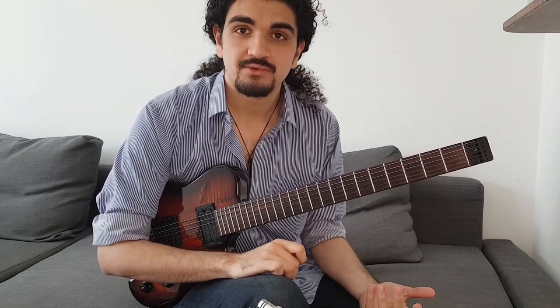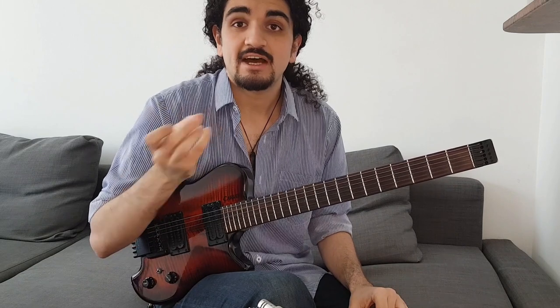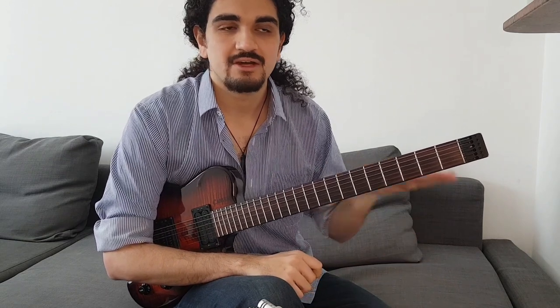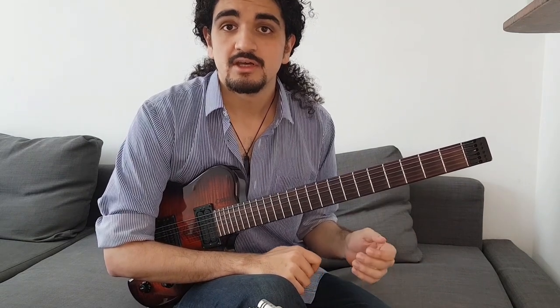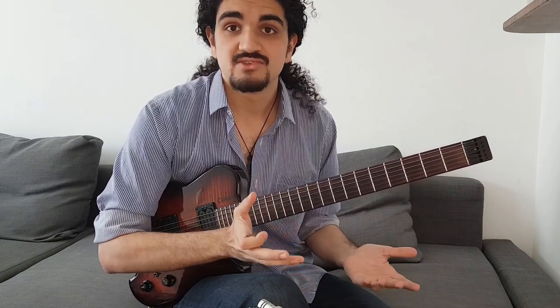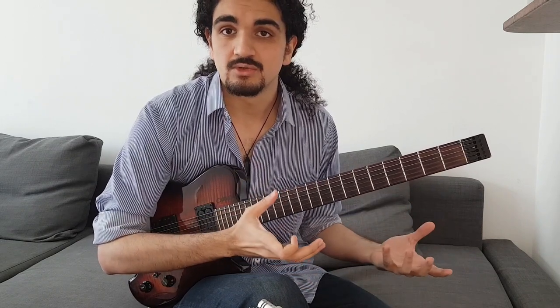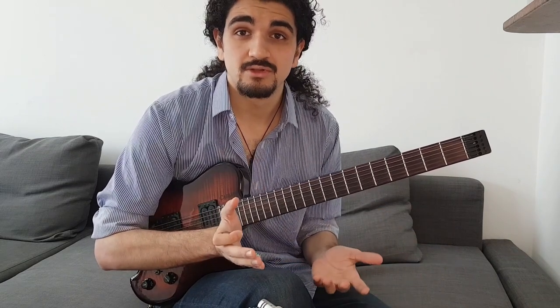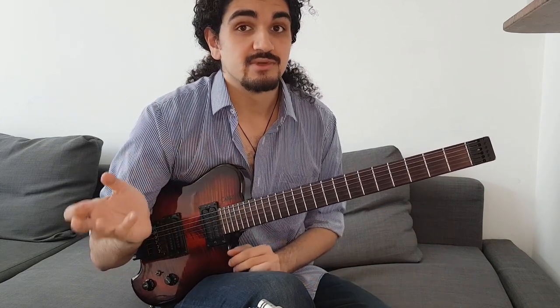So I hope this lesson was helpful and gave you a quick perspective on how to comp for a soloist — how to really approach supporting someone without getting in their way too much. If you like this video, please like, comment, and subscribe — it really means the world and actually helps this channel grow. We're almost at 1k subscribers, so thank you so much for all the support, and I'll see you in the next video. Thank you.